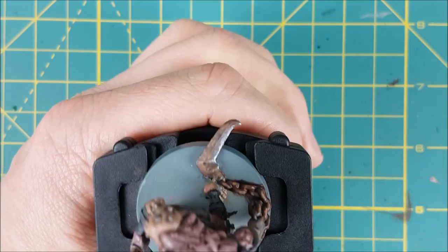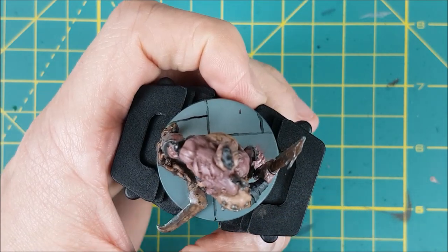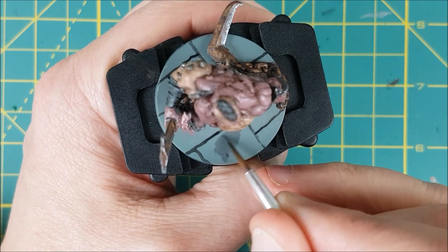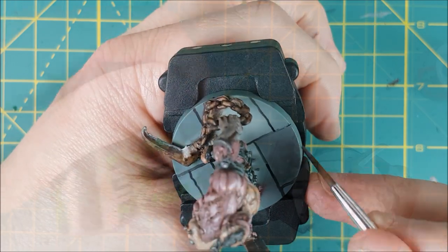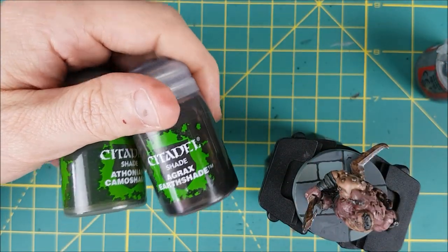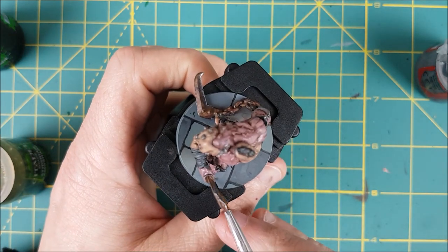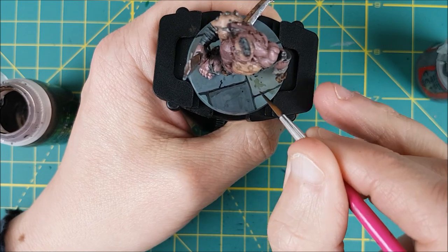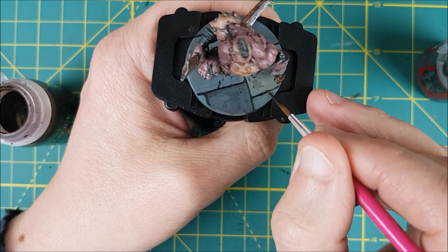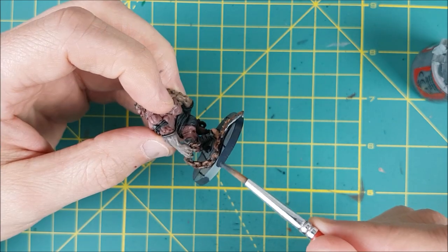If you've watched any of my other Massive Darkness videos, you already know how I paint my bases. I'm first going to map out a little brick pattern using Abaddon Black, and then use several different grey colours to colour in the bricks. Once that's done, I want to add a bit of grime, so I'm using Agrax Earthshade and Athonian Camoshade, putting random splashes on the ground. The last step before spraying this entire thing with a matte varnish is to paint the rim with a dark grey or black.